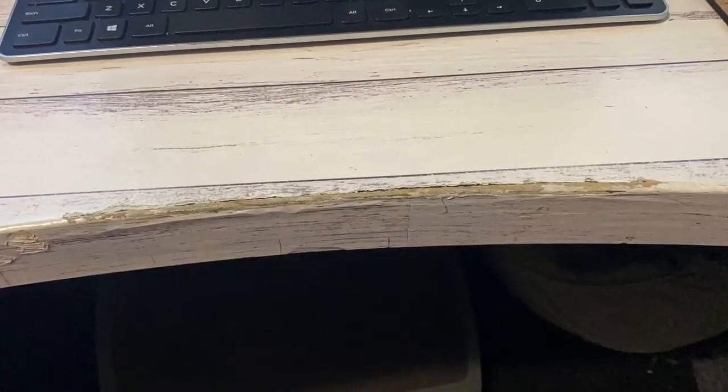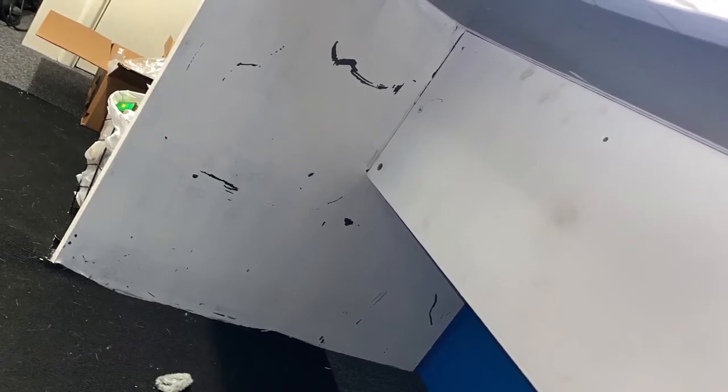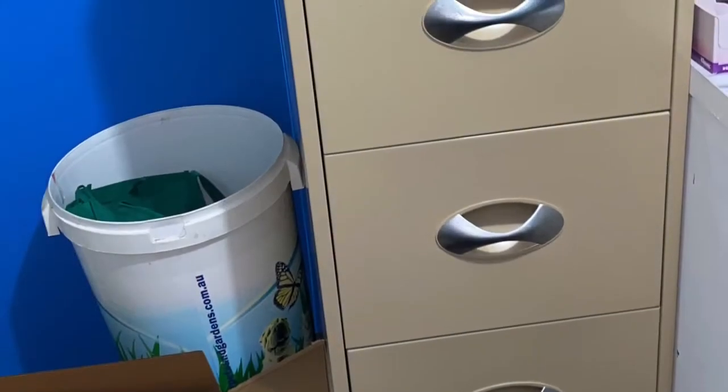Before we jump into the final video showing the room finished, I just wanted to show you a few pictures of what I did touch up. These are befores — you can see a whole pile of paint was scratched off, one by the dogs and two by moving, and what the filing cabinets and my table looked like prior.